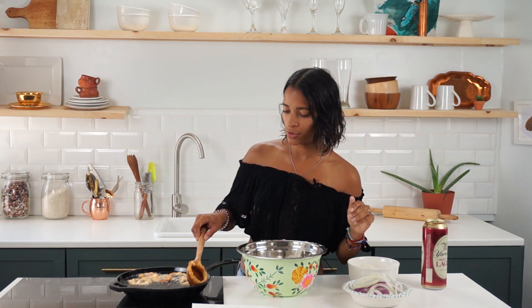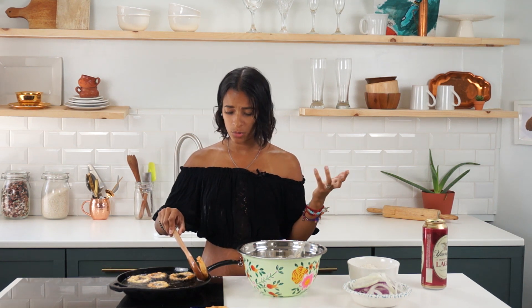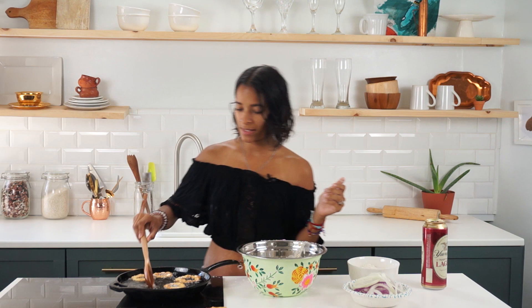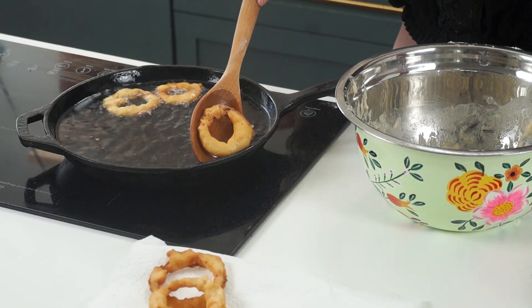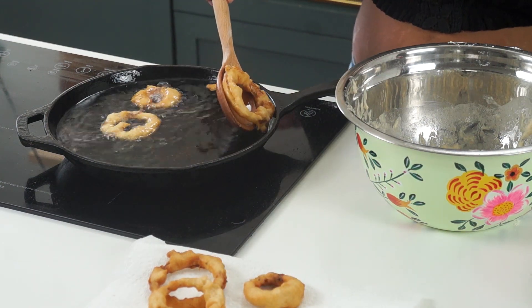Alright, so these are nice and golden — not necessarily golden brown, just golden — and I'm going to go ahead and place them onto a paper-towel-lined counter. Then I'm just going to continue this process until they are all done.